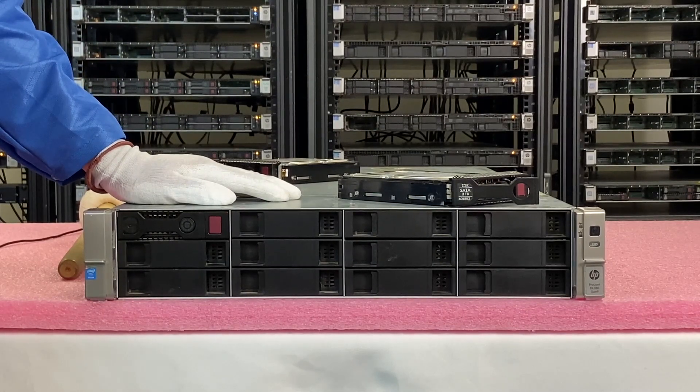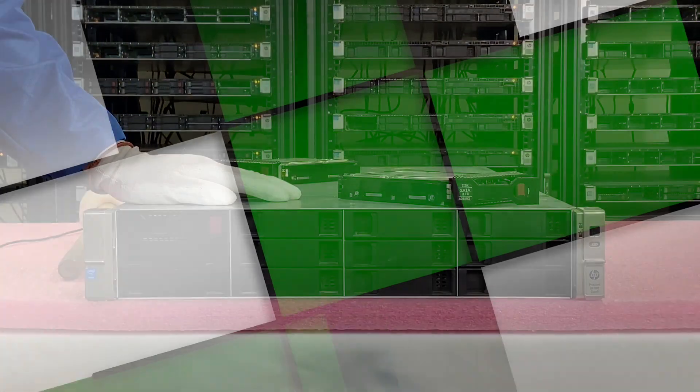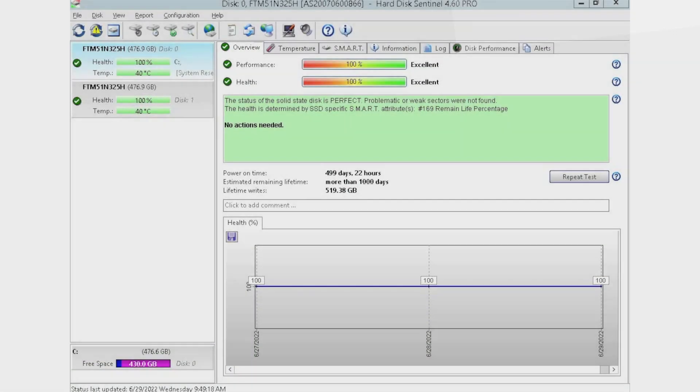Now what we're going to do is test this with HD Sentinel. I've got HD Sentinel pulled up right now and as you can see, we currently have two drives plugged in. We have this installed into a storage array where we like to plug in multiple drives at a time so we can test them. HD Sentinel is an awesome tool because you can see things like the power on hours, which is great especially when you're buying used equipment — you can see how long that drive has been in use. You don't want to be using drives that have been heavily used because then you have a higher risk of drive failure.